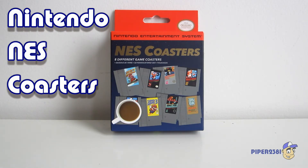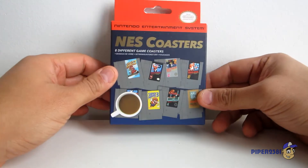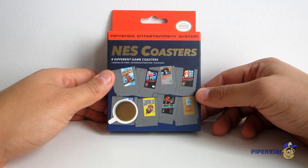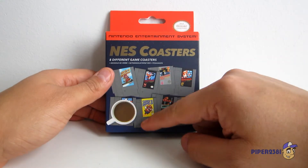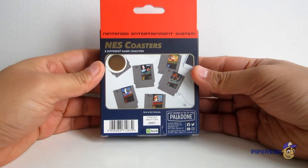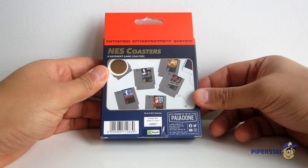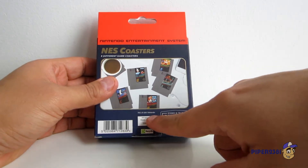Hello everyone, this is Piper2381, and for this video I wanted to show you some Nintendo coasters or NES coasters. As you can see, the packaging for this is very much like the original NES console, so it's pretty nice. You have a bunch of games right here. Here's the back — they're designed in the UK by Paladon but are made in China, and they came out in 2017.